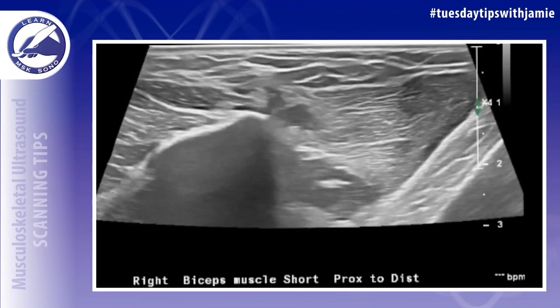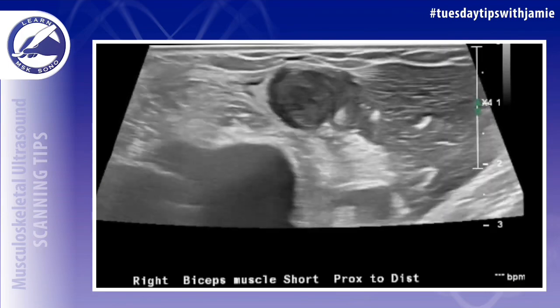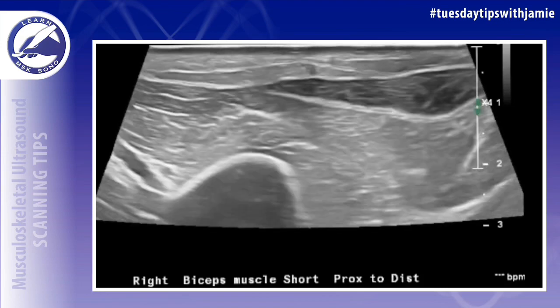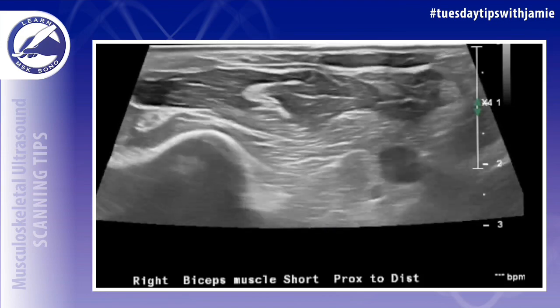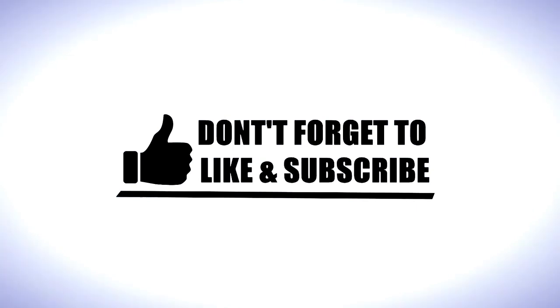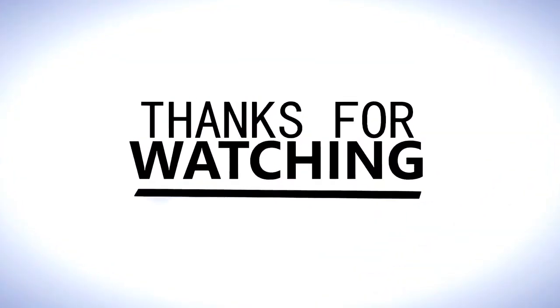You also want to image any retraction of the myotendinous junction. Usually that's at the level of the mid arm — like in this example — that will be just below the pectoralis major insertion onto the humerus. The patient may also present with a Popeye sign in the upper arm when the muscle is retracted. This is a classic clinical sign of this injury.